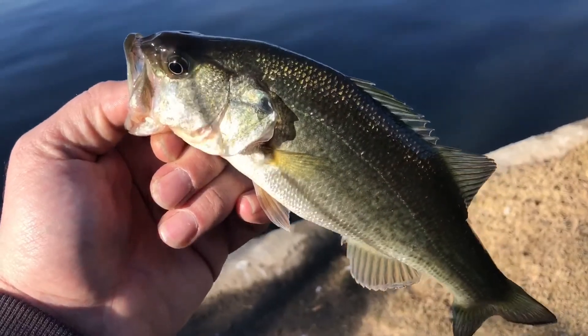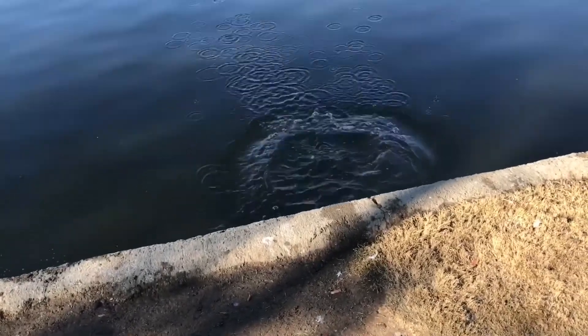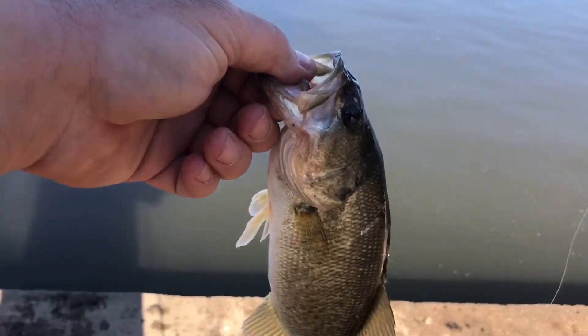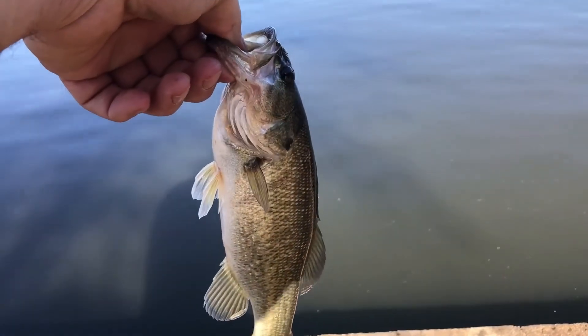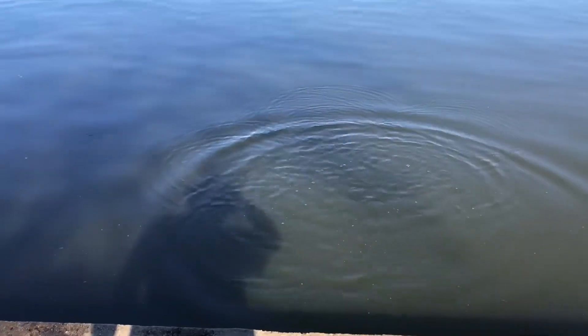This is a Yamamoto shad-shaped worm, and I've caught a lot of fish with this drop shot in Lake Balboa early in the morning. It's a dink, but it's a start and it's a bass. Got another buck bass — these guys are moving in to spawn, I'm guessing, because they're fairly shallow. Two bass in five minutes, not bad.